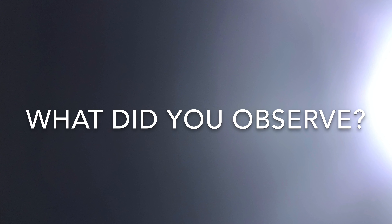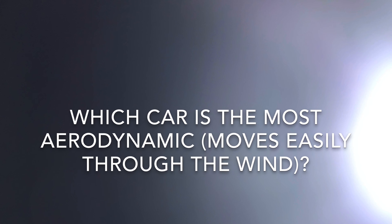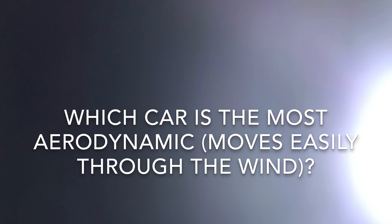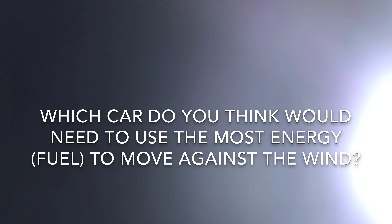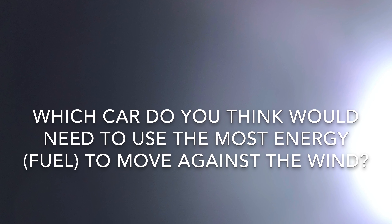What did you observe? Which car is the most aerodynamic, or moves easily through the wind? Which car do you think would need to use the most energy or fuel to move against the wind?